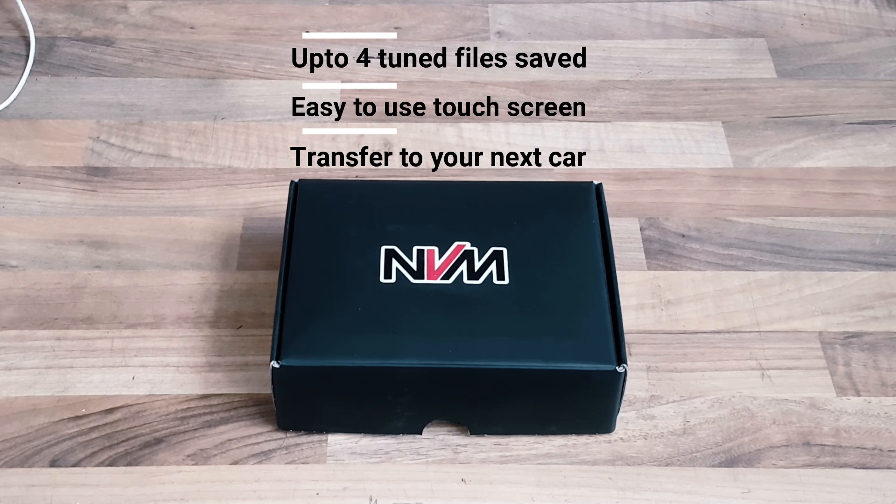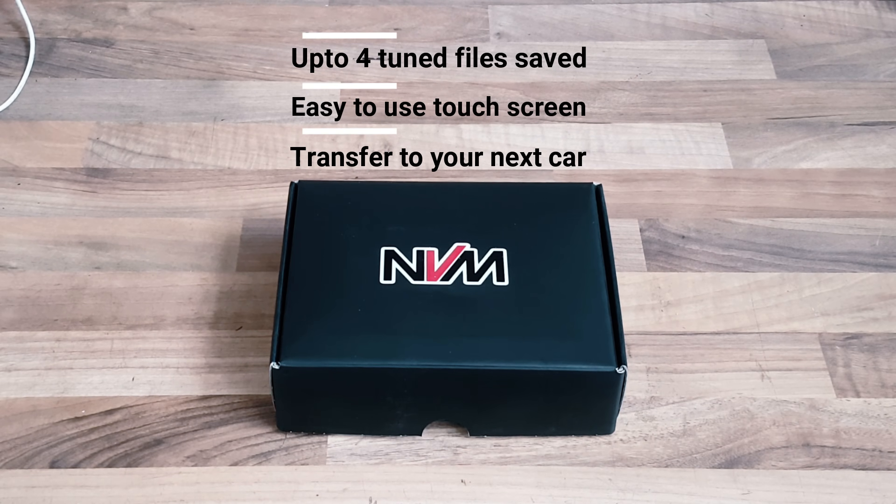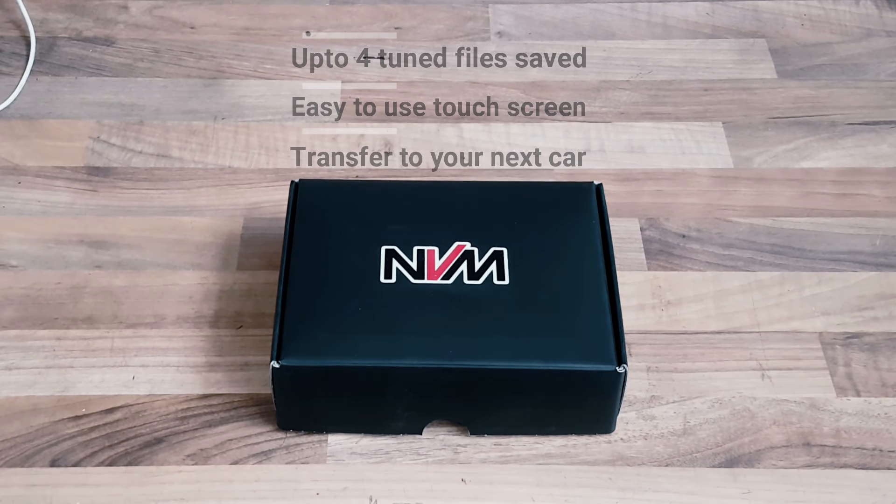It can be used on multiple vehicles, so if you were to change your vehicle you could always transfer it onto another vehicle. And I'll show you the unboxing.